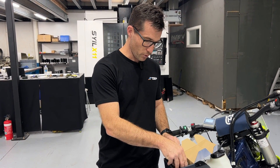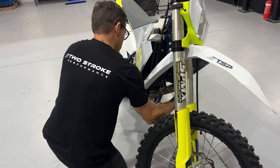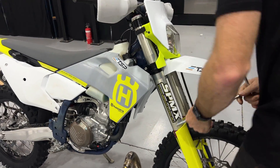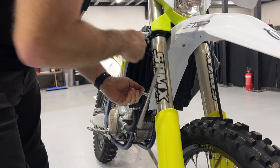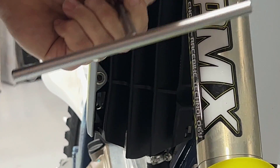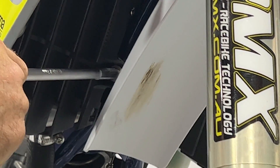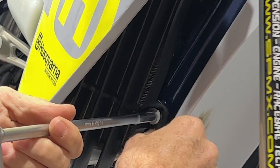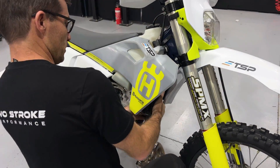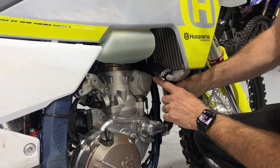Let's get right into the process of installing this cover. First of all, we need to take off the expansion chamber. Then next we need to undo the two shroud bolts that connect from the shroud to the radiator. After that, we're going to remove the two bolts that mount the radiator to the frame. So in total we're taking off four bolts from this right side radiator. Pull the shroud away from the radiator, and you can gently pull the radiator forwards just to make enough clearance to get to the top bolt.